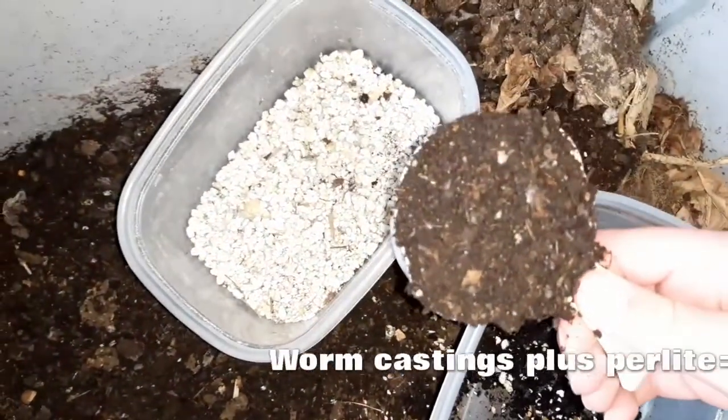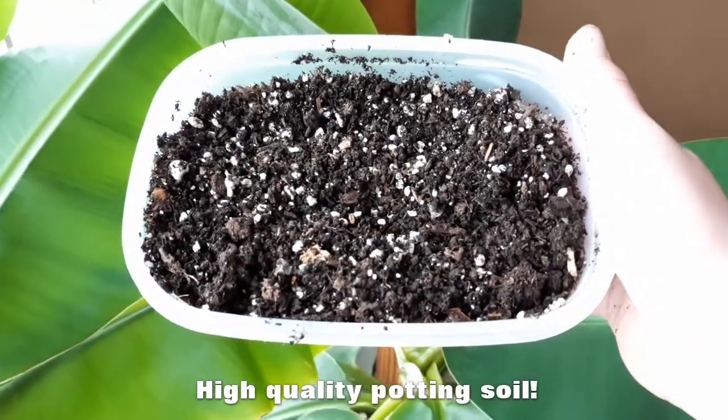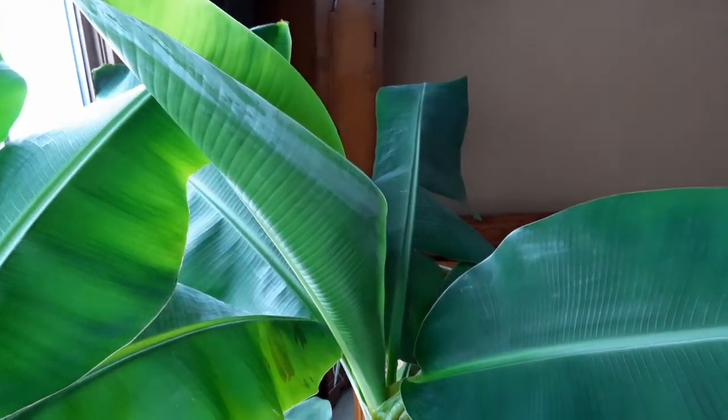The second thing you can do with your worm castings is make the world's most high quality potting soil by simply mixing it with a handful of perlite, which you can buy on Amazon or at garden centers. As long as you had good high quality finished worm castings, that's going to be probably the highest quality potting soil you've ever used. It's going to grow strong, healthy plants. You can use it for seedlings in the spring, for houseplants, or for plants you grow in your house year-round.